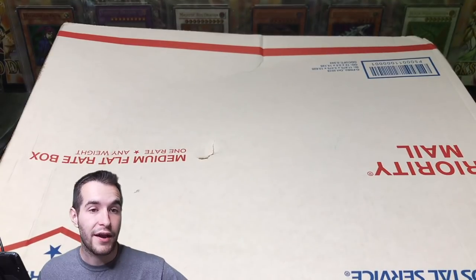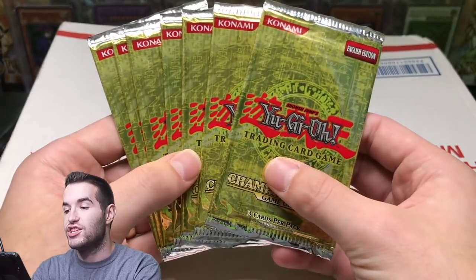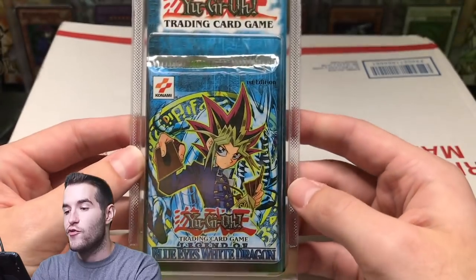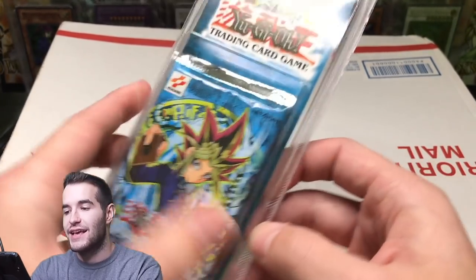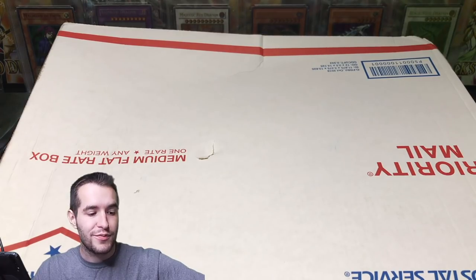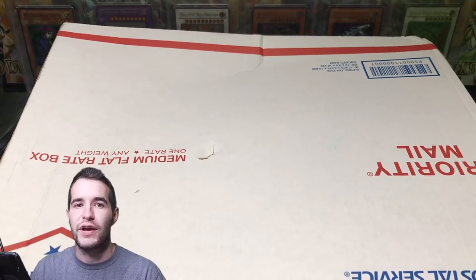Before we do that, I want to remind you guys about the 20k special — subscribe because we'll be opening up Heavy Champion Pack 1 packs and five First Edition Legend of Blue Eyes White Dragon Blister Packs. That is going to be a lot of fun. It's going to be crazy. I'm probably going to add more actually — those are the big ticket items we're going to be opening. Make sure you guys subscribe for that.